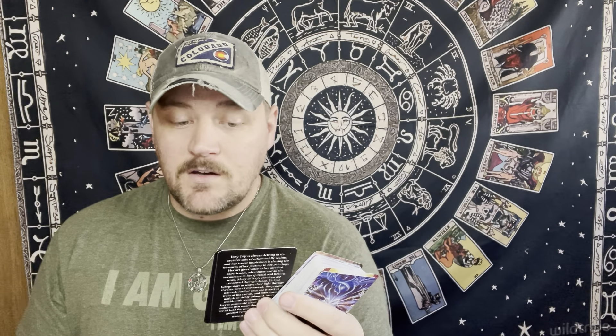We can do this by becoming consciously aware of our actions, intentions, and shadows. You can use this deck the same way you would use any Oracle deck. The 56 cards are divided into three categories.